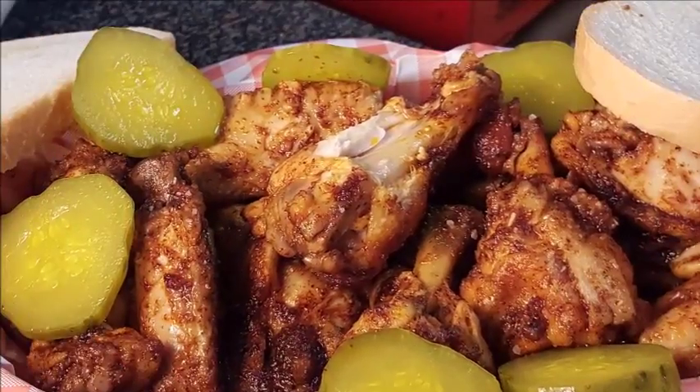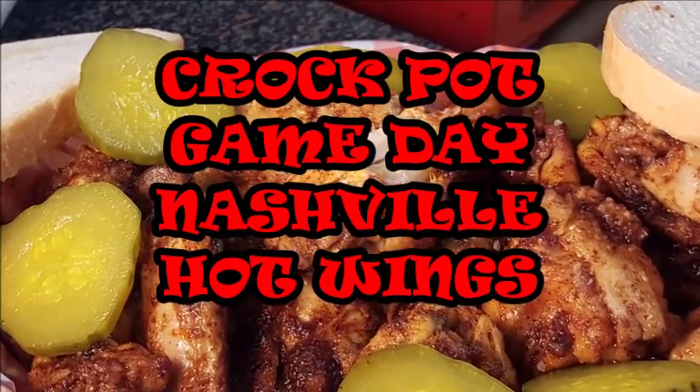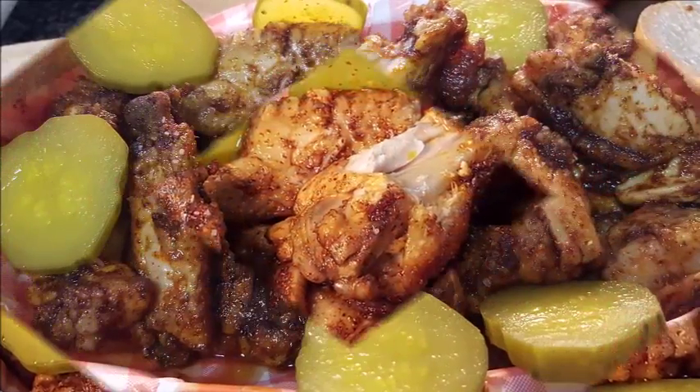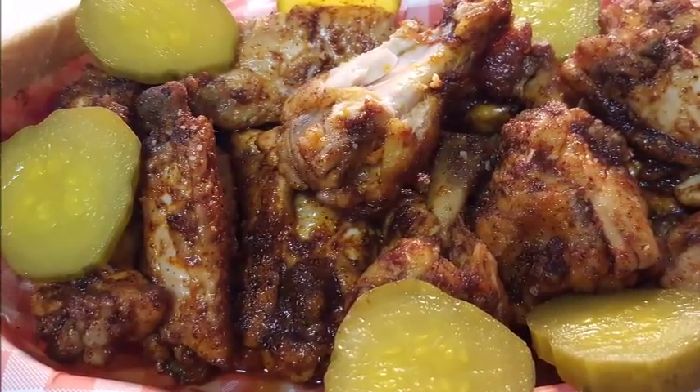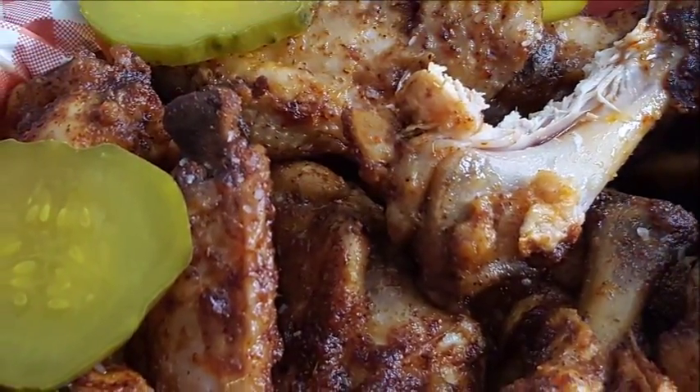Hey guys, nothing better to start the NFL season with some Nashville hot wings up in Nashville! Nashville hot chicken is really the craze, really something to try. This recipe is so easy, we're gonna do it in a crock pot.